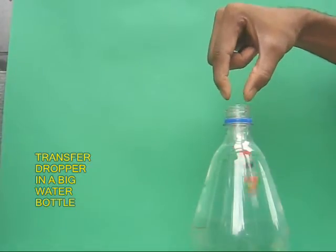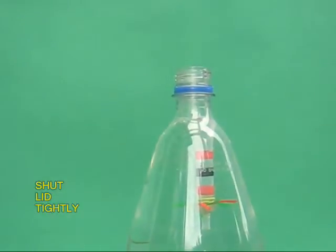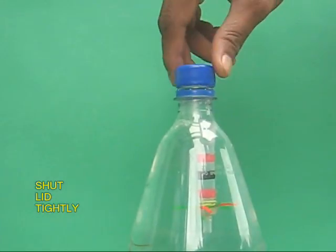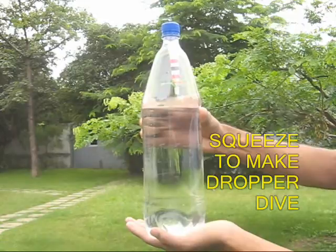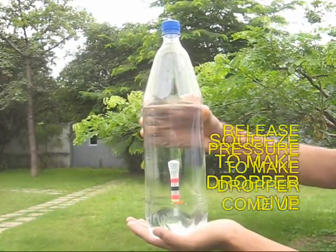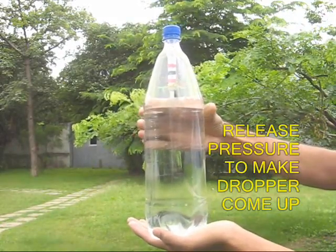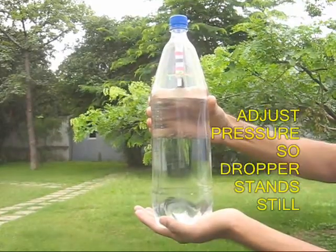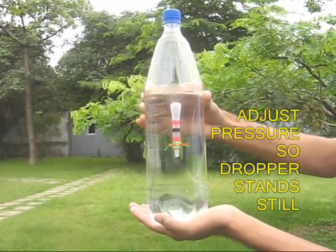Now take this perfect dropper and transfer it into a bottle full of water. The dropper would be just floating. Take the lid of the bottle and tighten it completely. Now hold the bottle with one hand and squeeze it with the other. You will be surprised that the diver sinks to the bottom. On releasing the pressure, it climbs up. You can also adjust the pressure of the bottle and make the diver stand in the middle.